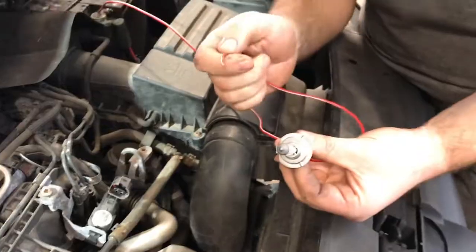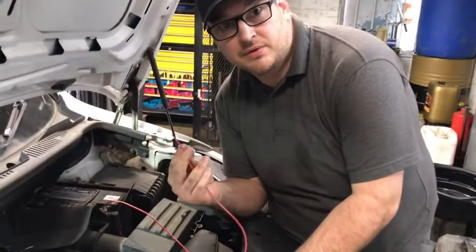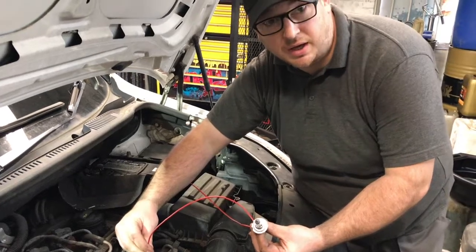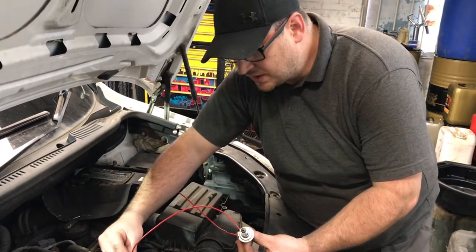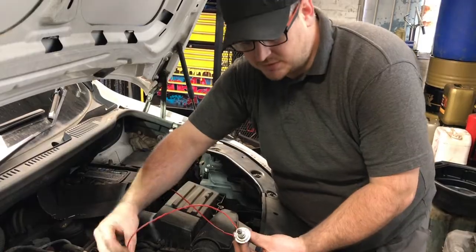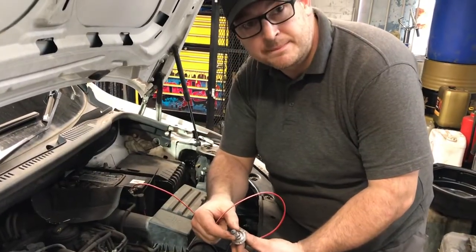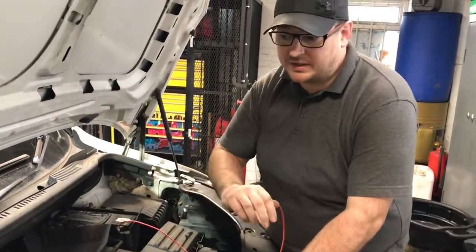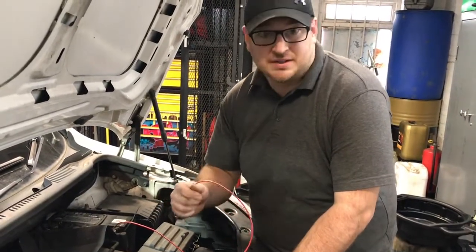But the beauty of this is, if you were to put this into your computer wires going back to the ECU and you get the wrong wire, you're not going to blow anything — all you're going to do is light the bulb. That's the beauty of a test light and that's why you should use test lights for any kind of basic fault finding.